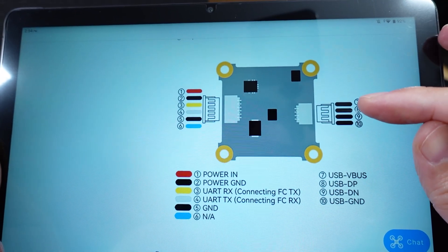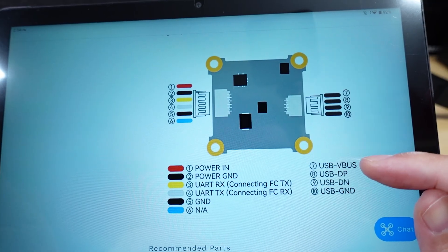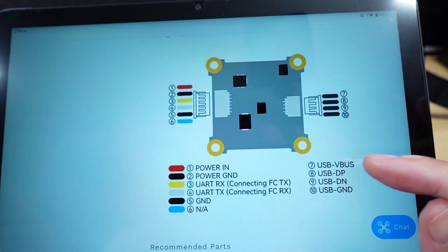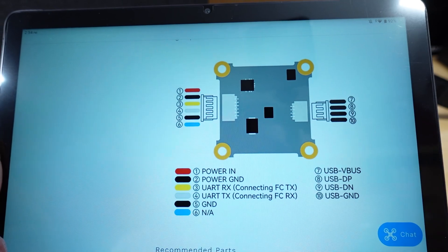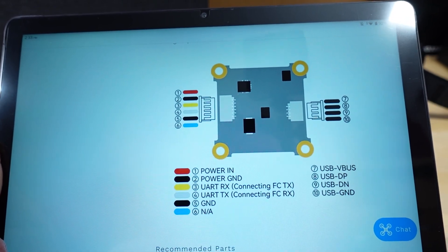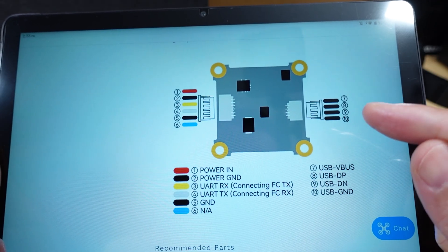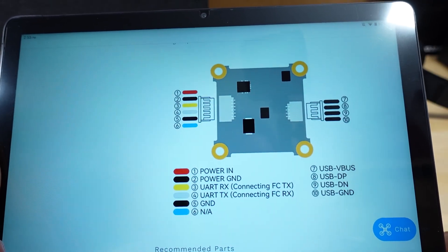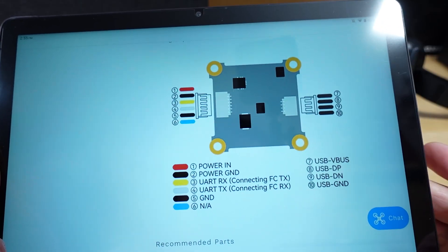The other four-pin plug has USB connections: V-bus positive voltage, ground, DP, and DN. I believe this is the same plug that's on their latest 1S flight controllers — the ones for the Pavo 20 Pro — and it connects to that little USB-C port adapter. I believe this is going to be for firmware updates, but I'll find out more once I get this in hand.